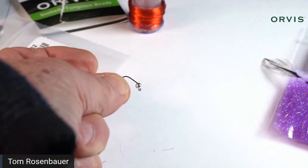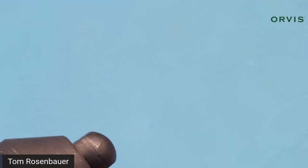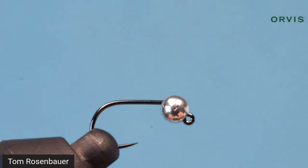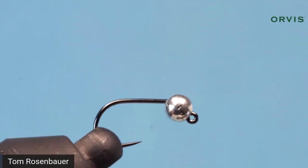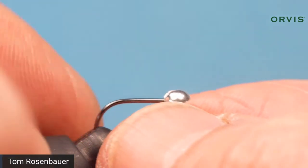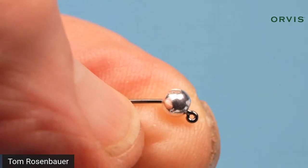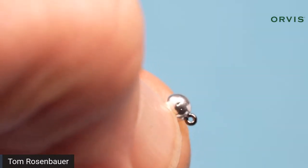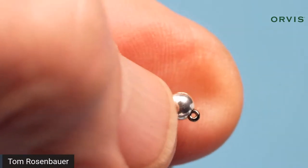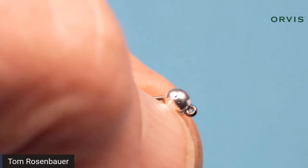What you want to do is find not the slotted end but the other end — the round end — on this bead. Sometimes you have to rotate the bead to get it to go around that bend, then slip it on the hook. Put it in the vise and make sure the hook is straight and secure. You want to see that slot facing up — that's going to allow you to push the bead up so the majority of the weight is above the center line of the hook, making it ride hook point up.